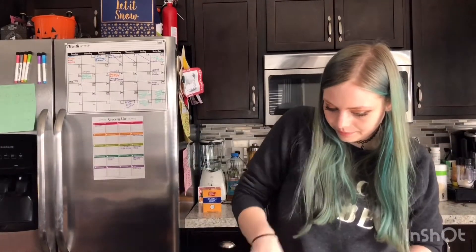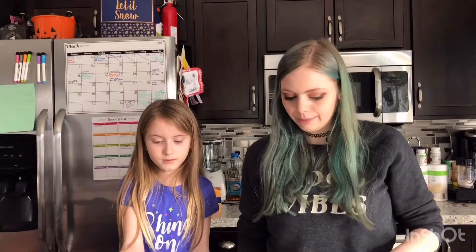And then we'll add the second egg and mix it as well. It looks like this. I feel like they're overkilling it with the egg, but I guess we'll see.